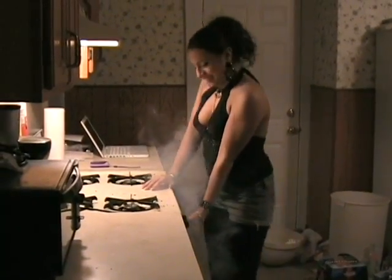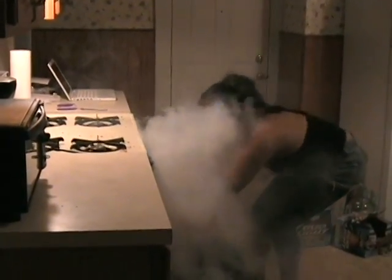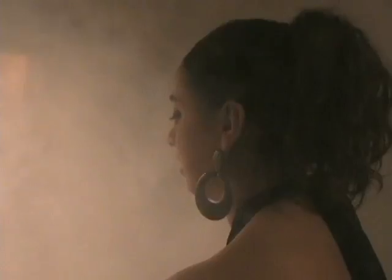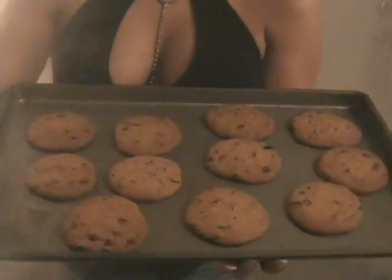All done! Don't these look scrumptious? My monster cookies look tasty. Now look at these cookies — wasn't that just so fancy?